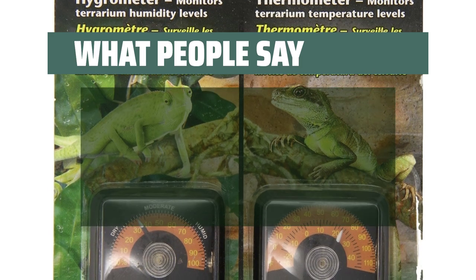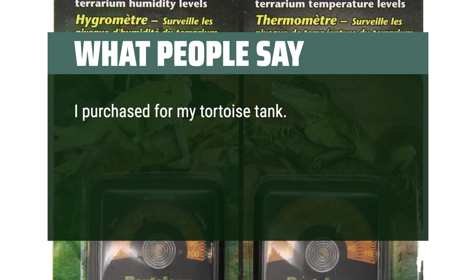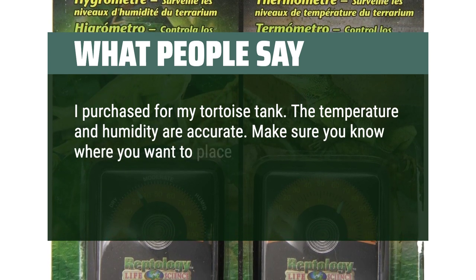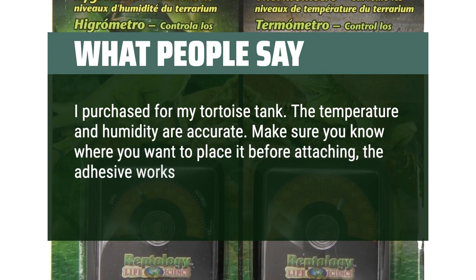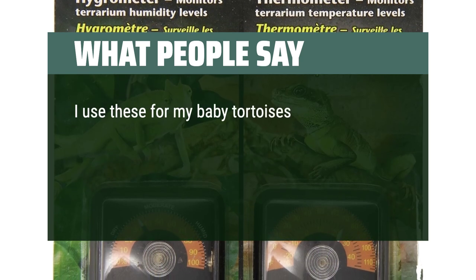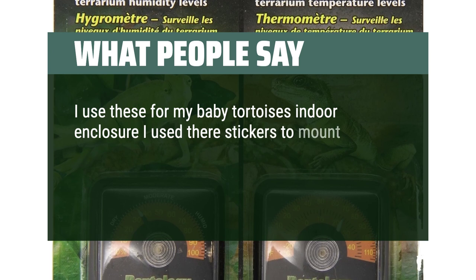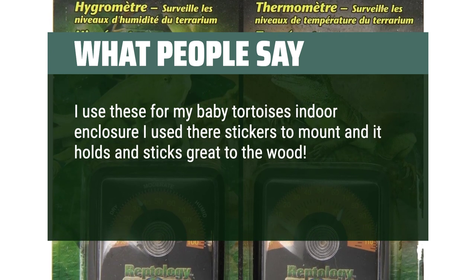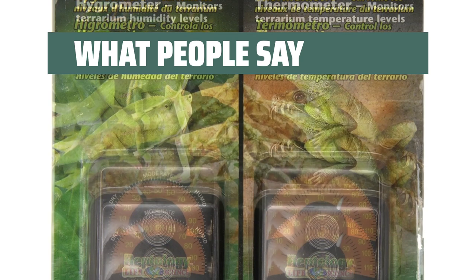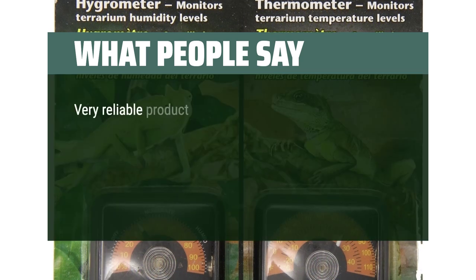What people say: I purchased this for my tortoise tank. The temperature and humidity are accurate. Make sure you know where you want to place it before attaching — the adhesive works very well. I use these for my baby tortoise's indoor enclosure; I use the stickers to mount it and it holds and sticks great to the wood. No issues — I even double-checked it with another thermometer and it was nearly dead on.